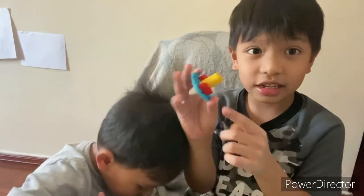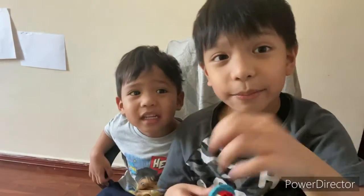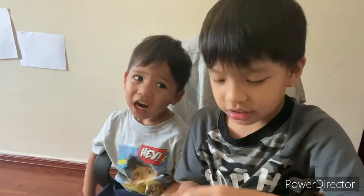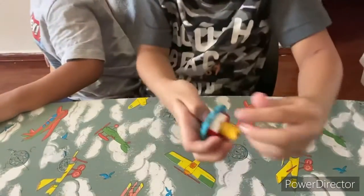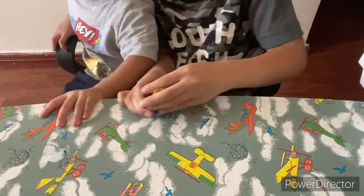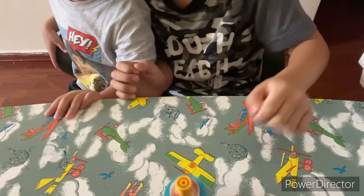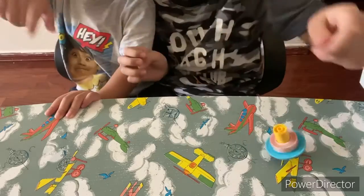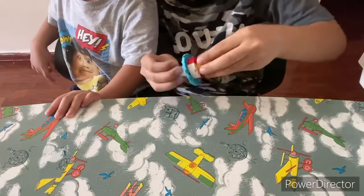Okay, Matt is here — say hi, Matt. Hi! And it's done! Now you can play with it. Watch this, guys — see, it works! You can spin it. Whoa, that went a bit far! That was fun.